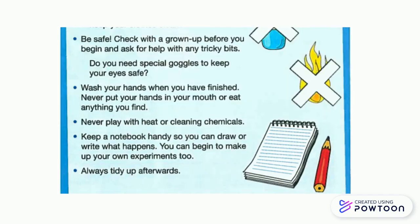Keep a notebook handy so you can draw or write what happens. You can begin to make up your own experiments too. Always tidy up afterwards.